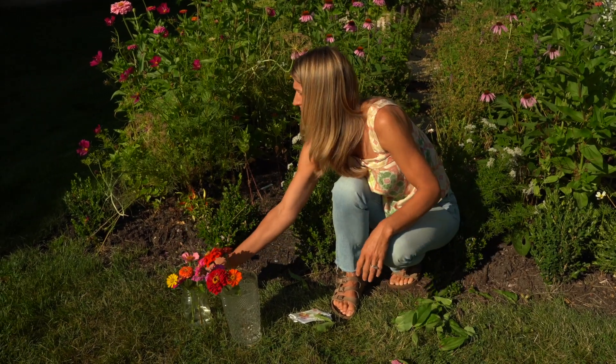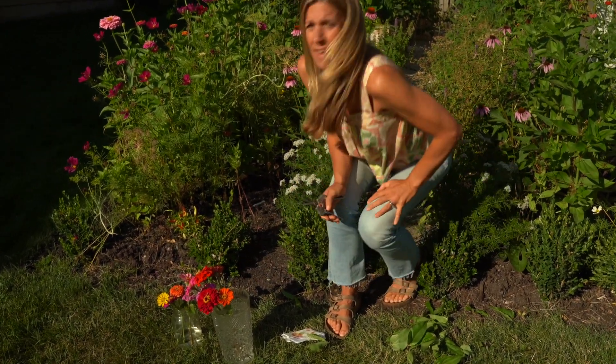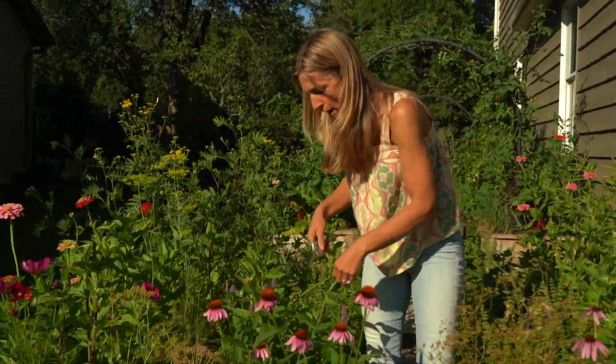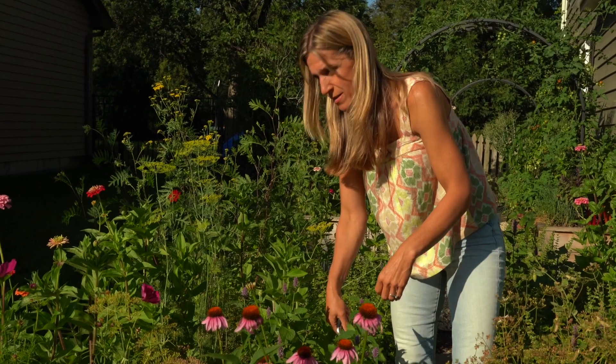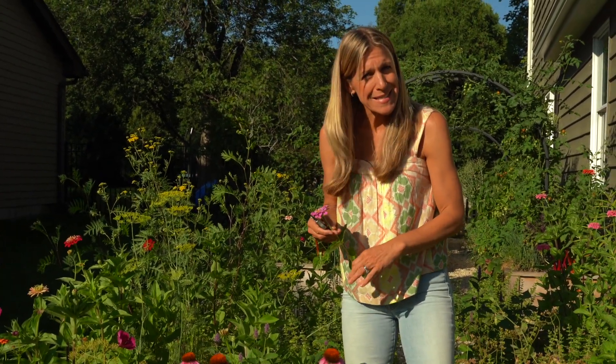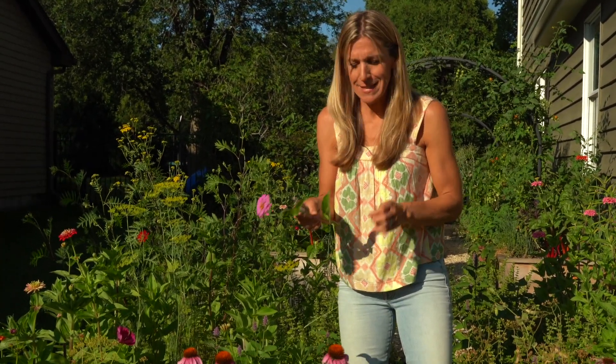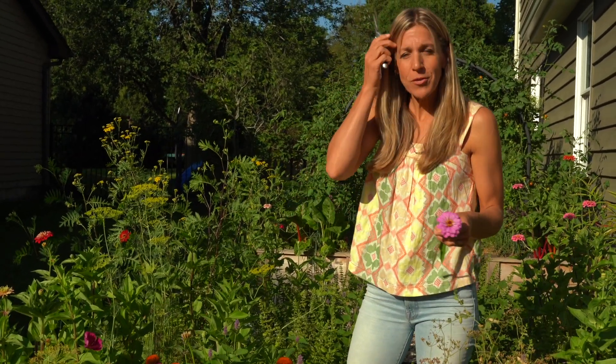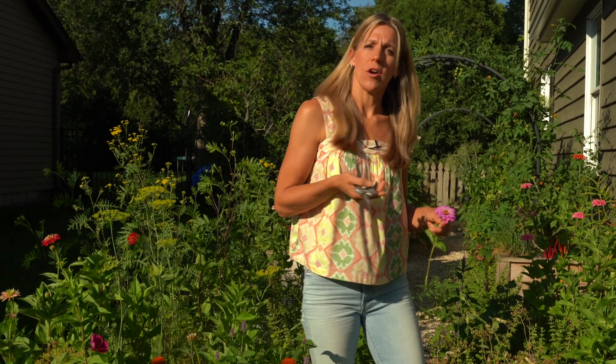Zinnias are one of the easiest flowers to grow in a pollinator garden. The first summer I grew my garden, one of the first successes I had was growing zinnias. That first year we had beans, basil, and zinnias, and I had a ton of zinnias — it was so encouraging. So if you're looking for something to definitely grow in your garden, zinnias are it because you can start them from seed.